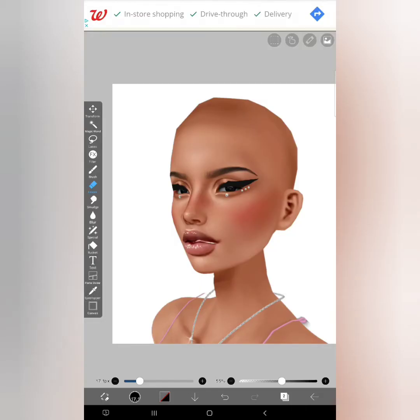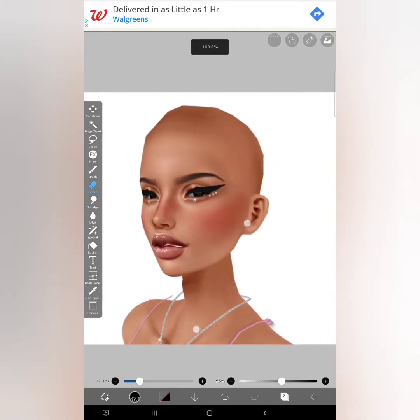Welcome to my first ever tutorial video. For those of you who do not know me, my name is Kiyomi, or Ki for short — I go by whichever one. Today, I'm just going to show you a little bit of basic editing. We're only going to be focusing on the face today, and I'm going to make it short and simple so hopefully you guys will be able to follow along.